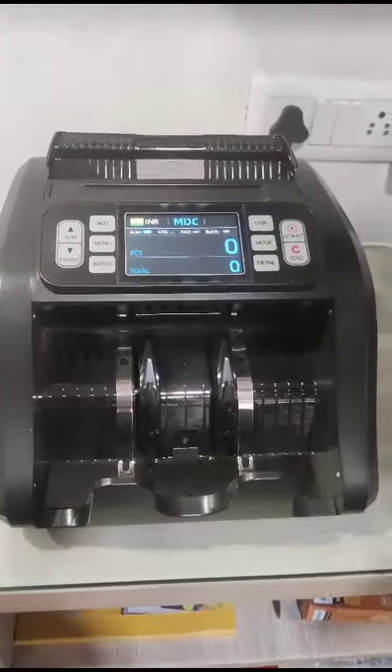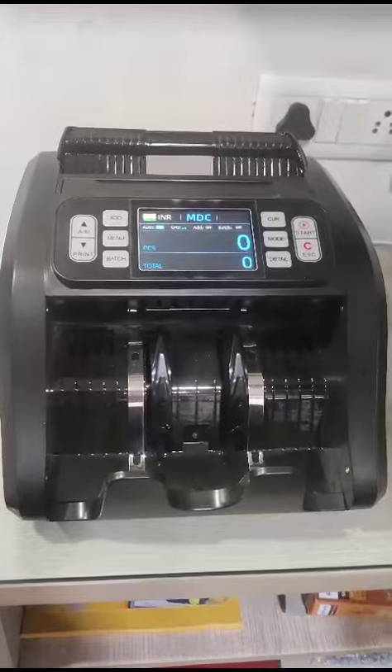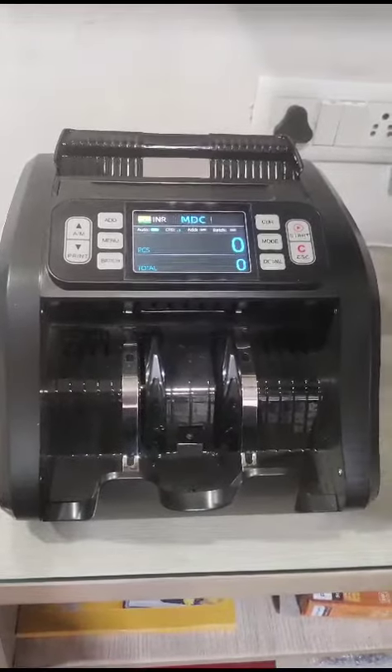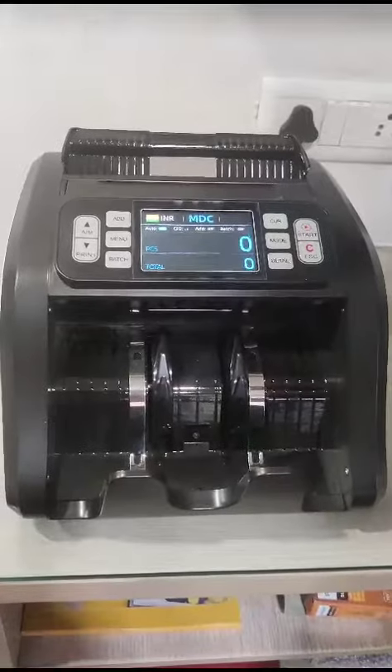This is the new currency counter Gobbler Precision Pro. It features new, updated technology with advanced currency detection capabilities.